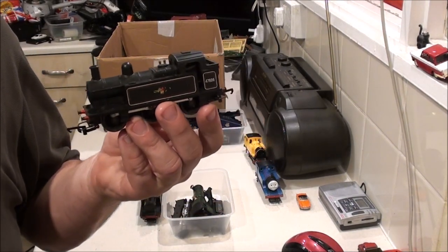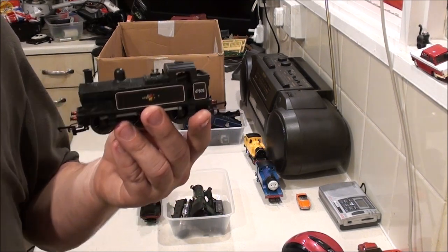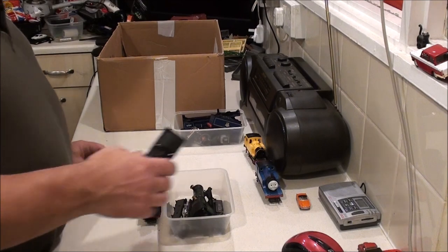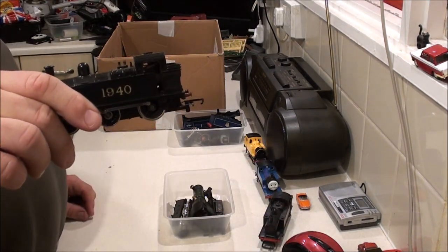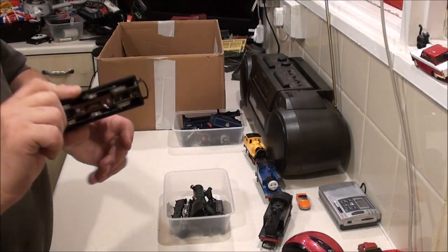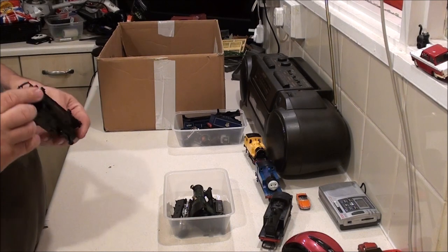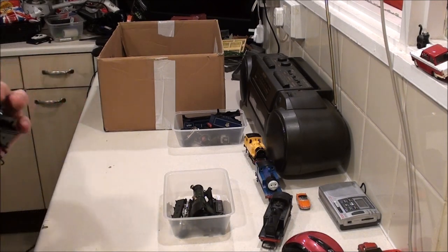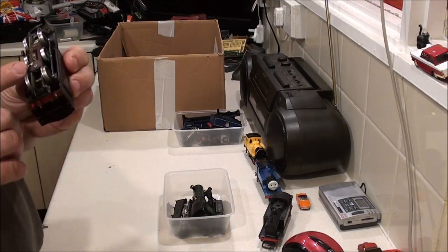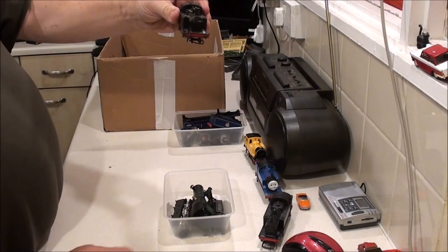I don't really know why I bought this, because this is now my third Triang Jinty, which does actually run — it didn't at first but it was just a loose wire. I took the body off and had a peek. This is just going to need a bit of an oil-up, a bit of a service, a bit of a clean, and it'll be good to go. And this one ran straight off the bat — it just needs a service. I think it's probably an old Triang looking at those wheel flanges — the flanges are quite deep.